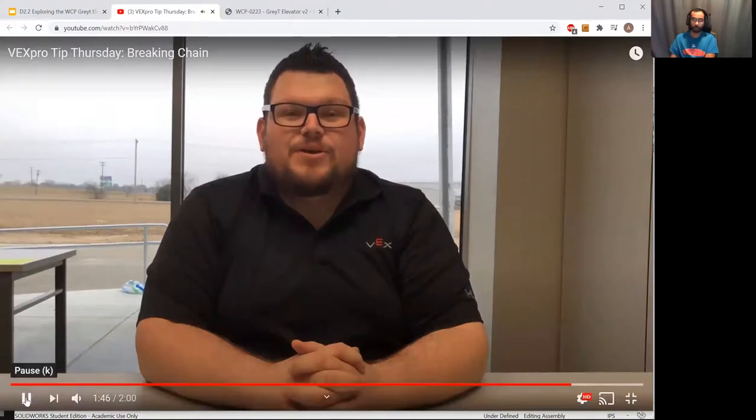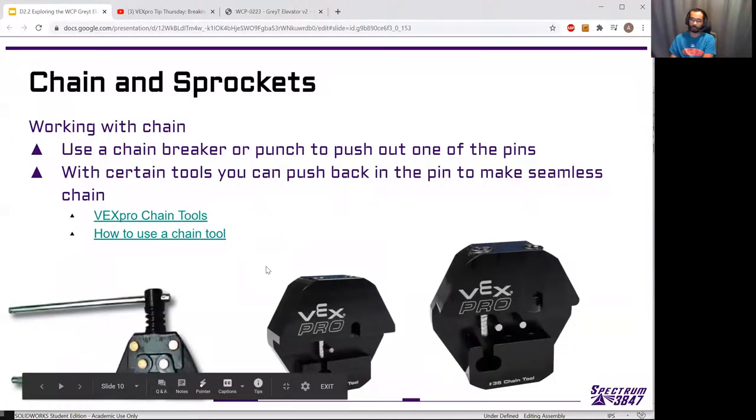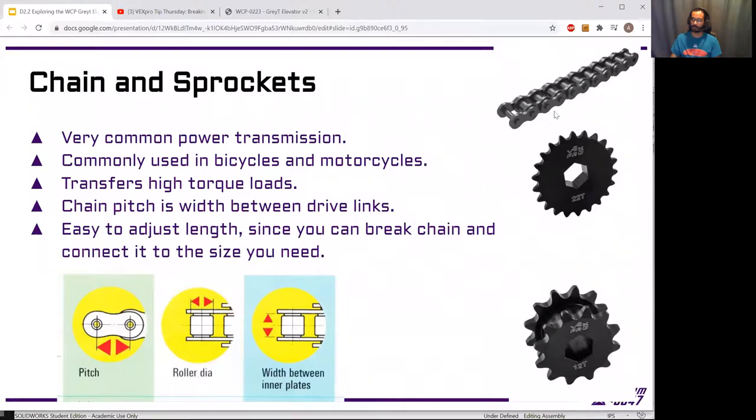That's the normal way we connect chain together, so we can choose how many links we need for different applications. In another video we'll talk about exactly how we design for a certain number of links — you can't make chain to just any size since each link has a certain length. We have calculators that tell us exactly how many links are needed for a given shaft spacing depending on which sprockets we're using.